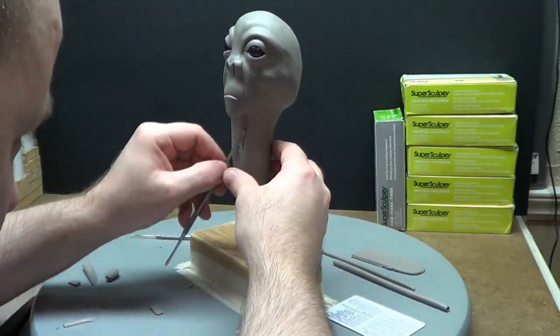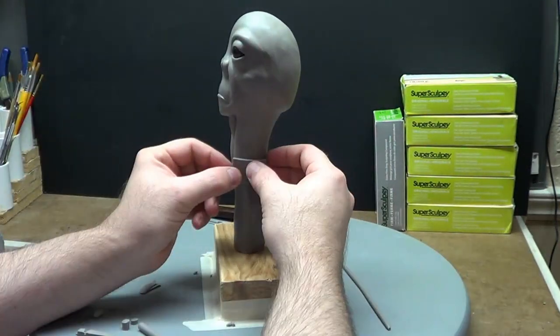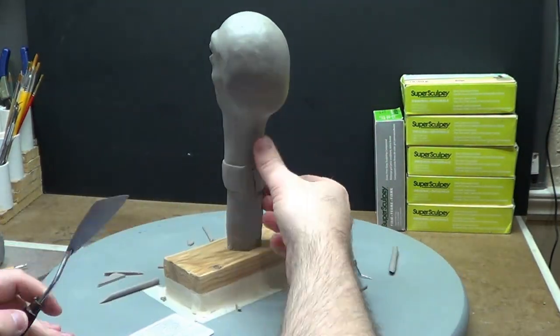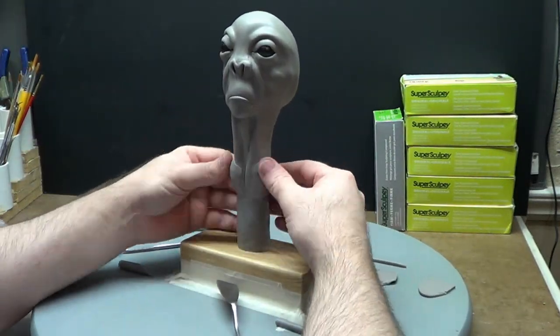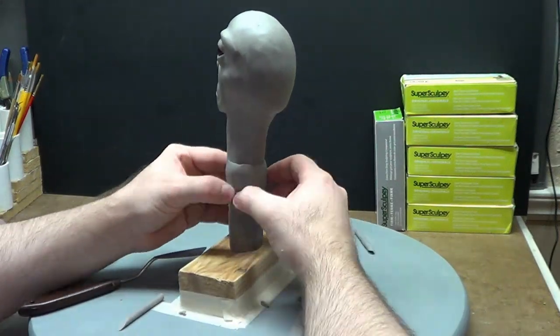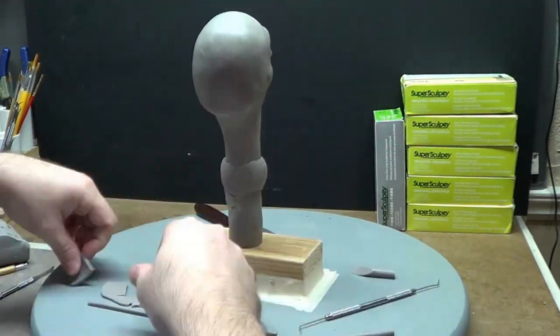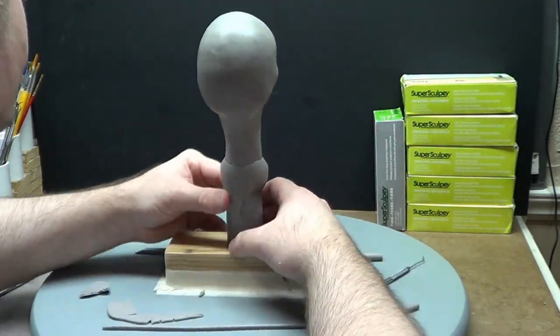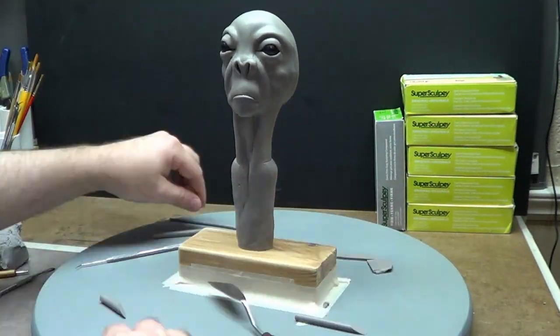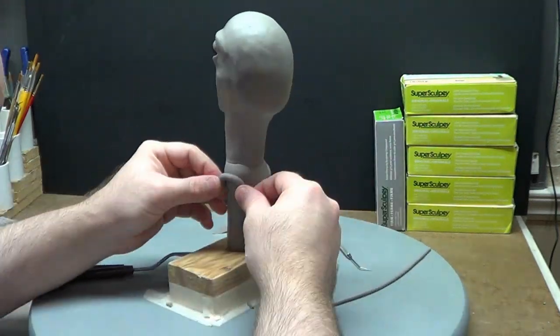I just wanted to remind you guys that this is a mixture of clay — it is Super Sculpy Firm and Super Sculpy. This is my first time using this particular mixture of clay and I'm really, really loving it. I asked in the video description of the last video what you think about this mixture and whether you'd like to see me mix it.